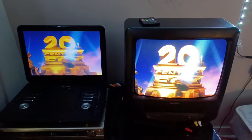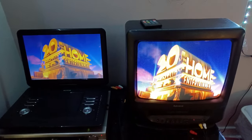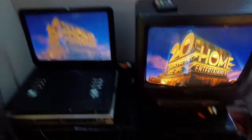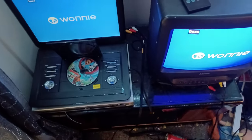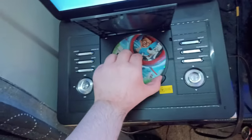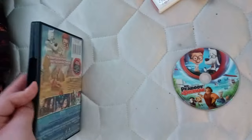I'm recording it right where my belly is. Sorry guys, I had a little conversation with my brother for a moment — he just came upstairs. Anyway, that was the 20th Century Fox Home Entertainment logo recorded on the VCR TV and the portable DVD player.